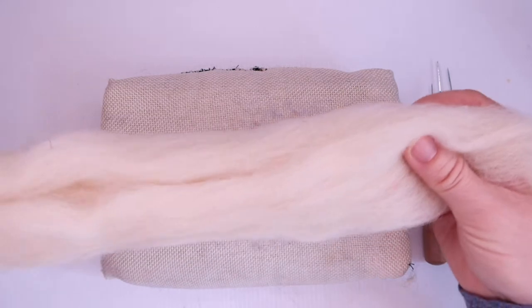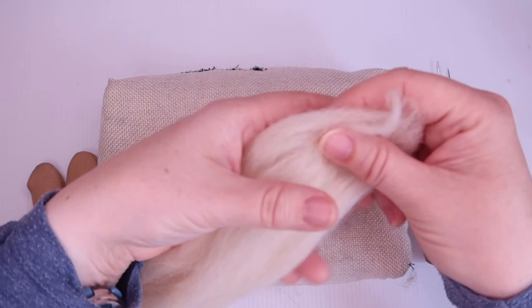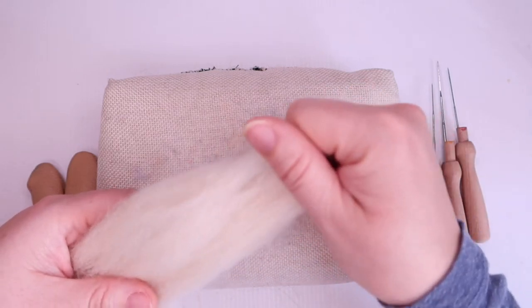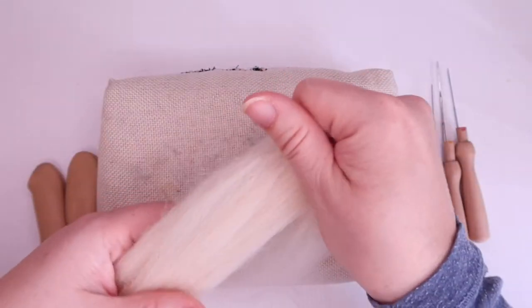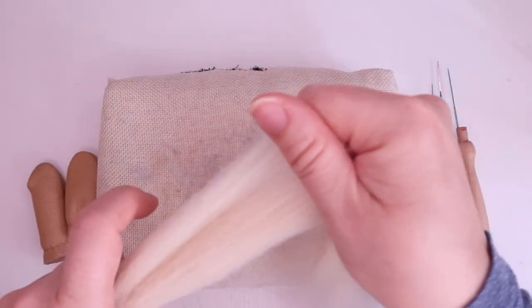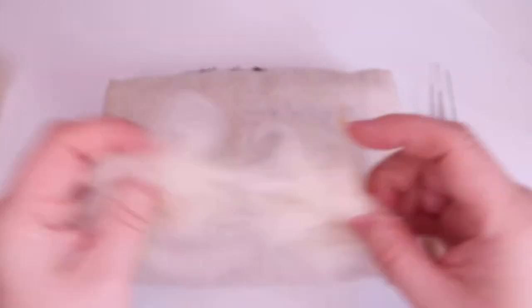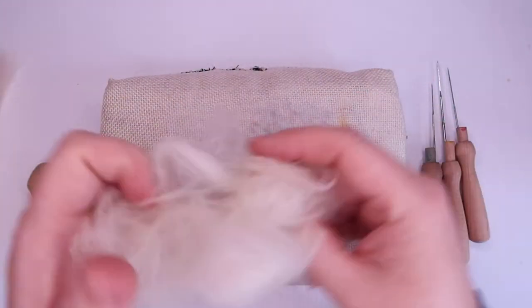To get started, because it's roving it's all in a continuous length, we need to mess it up a little bit. I lightly grip the roving with my left hand, then grip the ends with my right and pull — this allows me to take off just the natural length of the fibre, making it much easier to get a nice even mess of fibres. I'm pulling off sections until I've got a handful, then messing the fibre up by pulling apart and twisting it, until I've got a nicely messed-up ball of fibre.